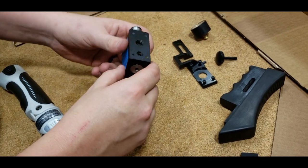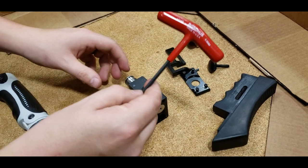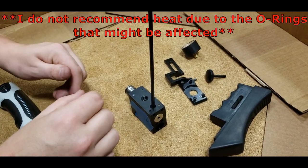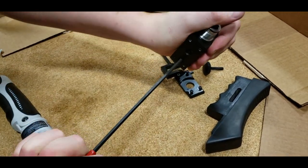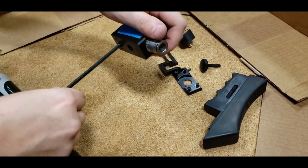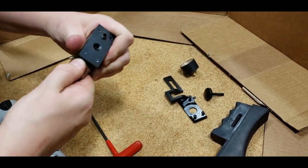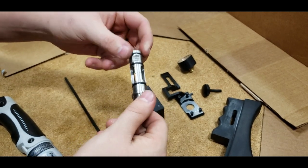Now we're down to just the rear block and your valve housing. To remove the valve housing, we're going to use a 4 millimeter Allen. This screw will be lock-tited, so it will be very hard to remove. You might have to apply a little bit of heat, but I generally do not recommend that — just use some brute force, put it in a vise if needed. The lock-tite also helps plug the hole while holding the valve housing in place. There's your valve housing right here.